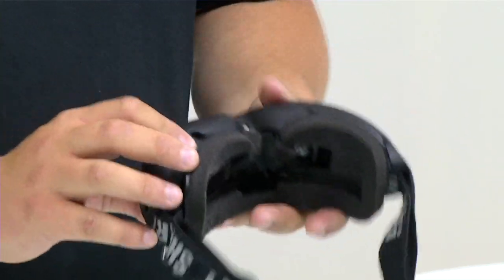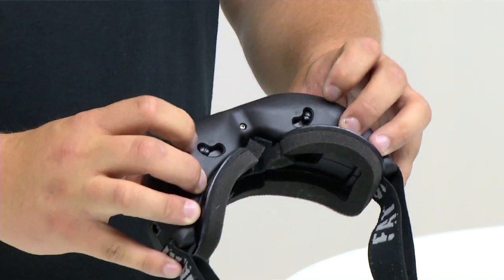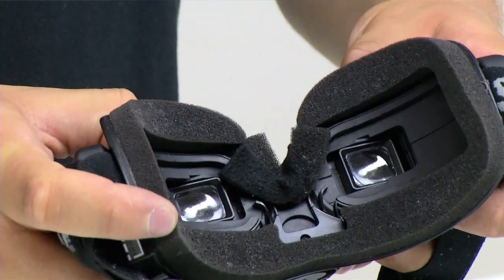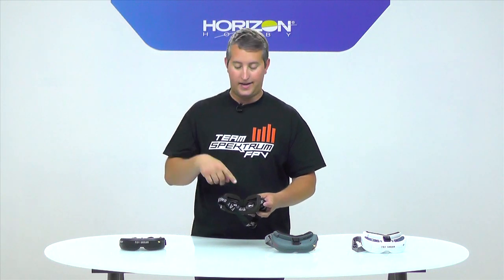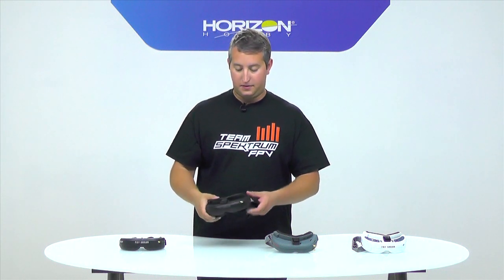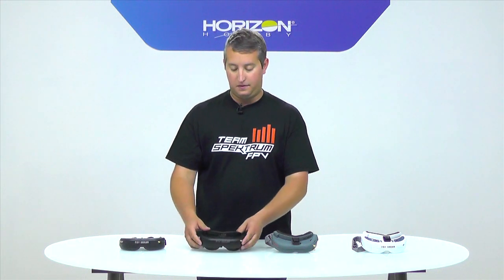On the bottom of the Attitude V3 you have IPD adjustment sliders. I can slide them and the lenses actually move, so if my eyes are set further apart than someone else's I can match the lenses directly in front of my pupils for a better sight picture. That is the Attitude V3. It does not have diversity and does not have a DVR — DVR meaning you can record exactly what the goggles are seeing.